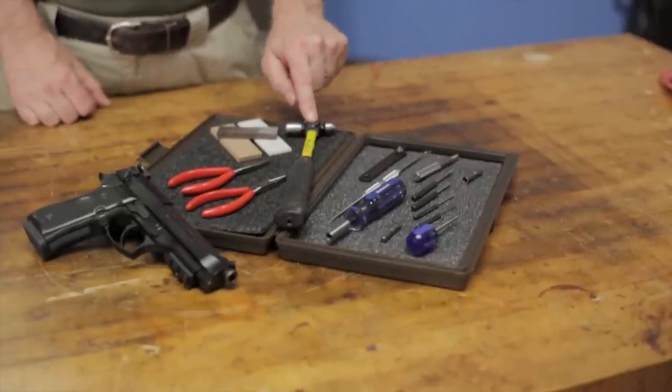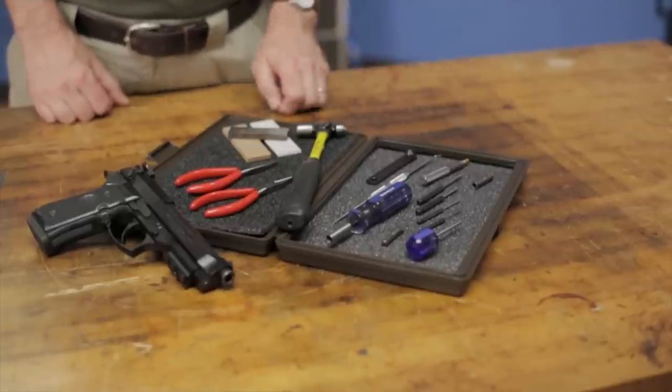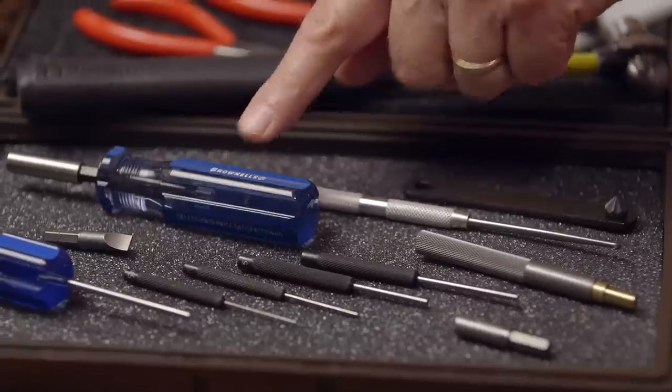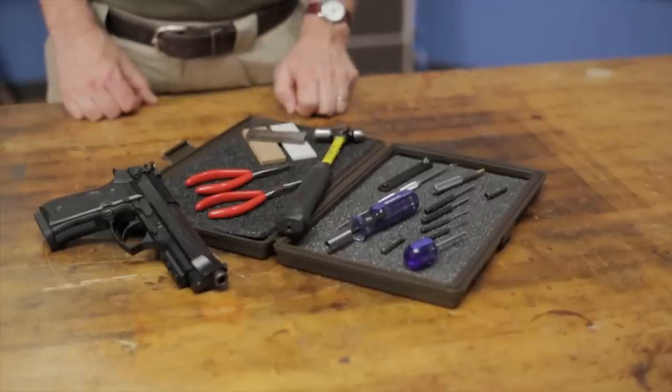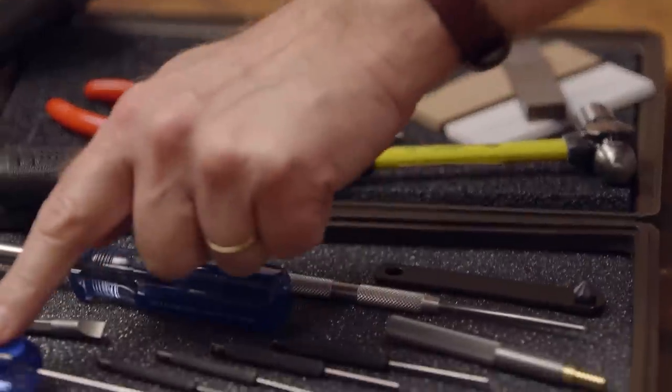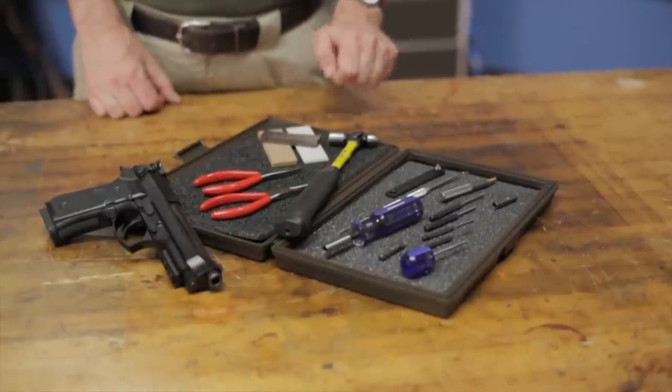This kit includes a grip bushing staker, 4-ounce ball-peen hammer, bushing driver bit, clip tip law enforcement handle, pin punches, a drift punch, magazine lip gauge, Series 2 India stone, trigger return spring, Series 2 Arkansas stone, and a magnetip bit for the grip screw.